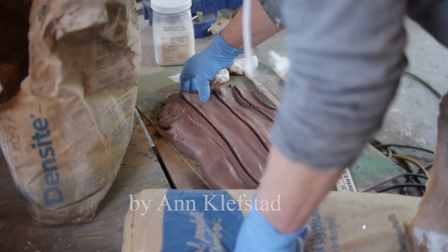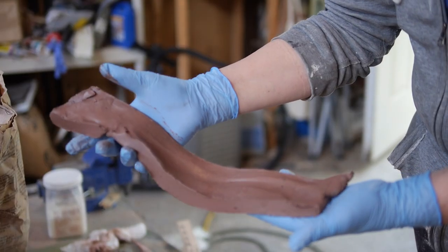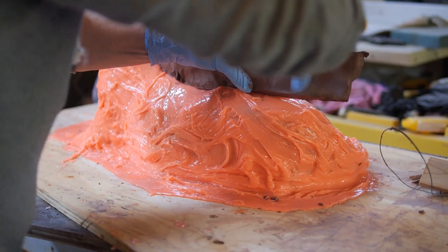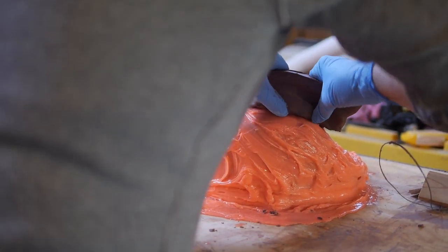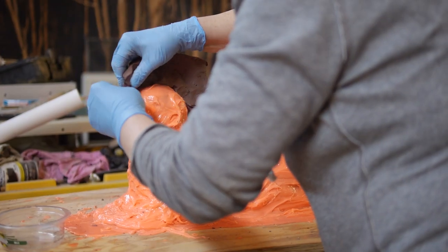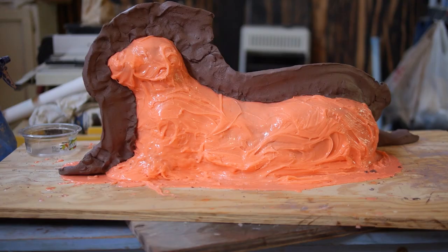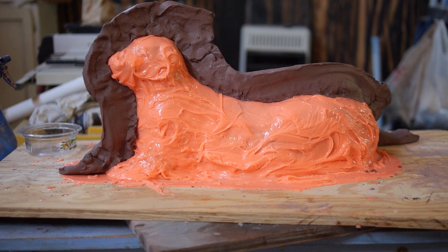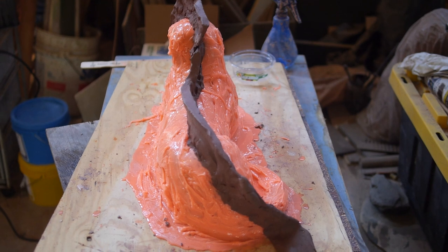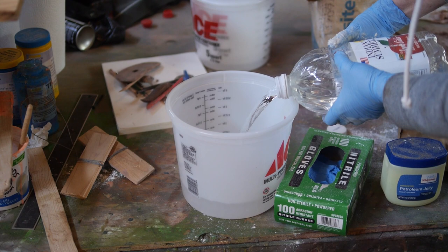First, we roll out clay to about a quarter inch thick, cut strips a couple inches wide to use as a barrier between the two halves of the plaster mold. Make sure that your plaster won't hang up on any part of your figure when you choose where to put the divider. You want it to be like a clam shell — to open up without hanging up on any part of the animal. So choose your line of division carefully. The rubber makes it a little more forgiving, but it's not completely forgiving. So choose that parting line carefully.